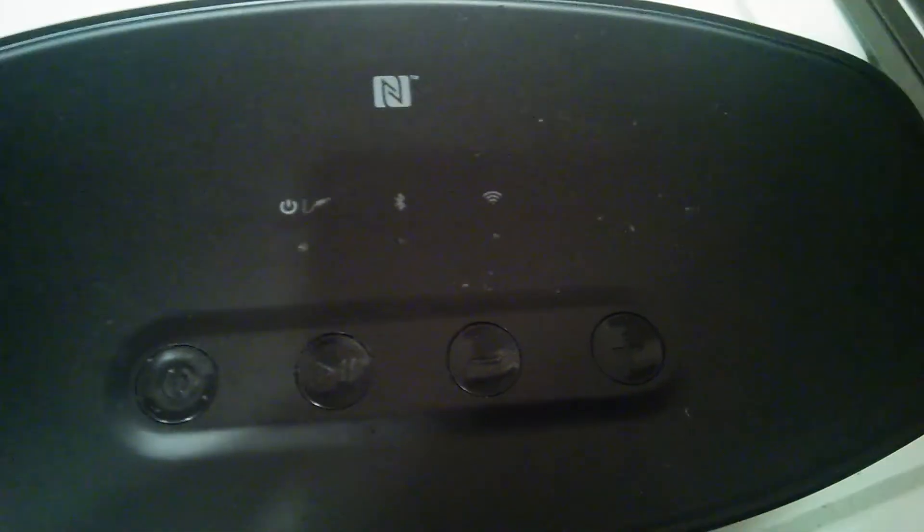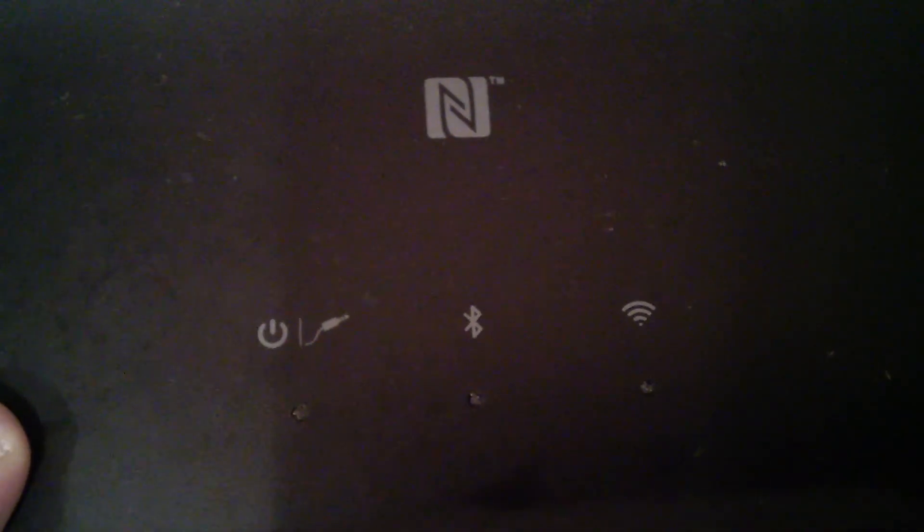The top portion is where the buttons are located — the power button. You've got the Wi-Fi all the way to the right, the Bluetooth in the middle, and the power. Basically it just tells you that it's on and it's connected to Bluetooth and to Wi-Fi.